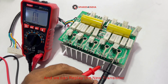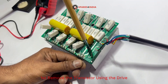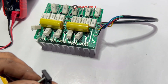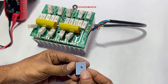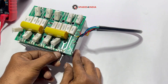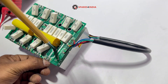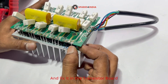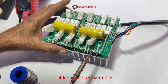We can replace with a new transistor. First, remove the transistor using the screwdriver. Take a new transistor and silicone mat, screw it into the holder, tighten the screw with the screwdriver, and fix it on the transistor board. Then solder with the materials.